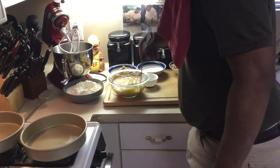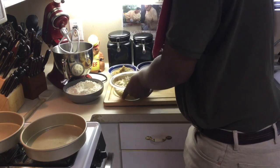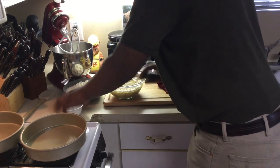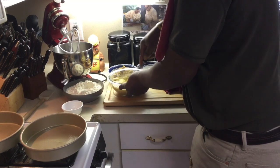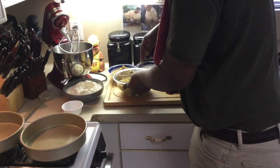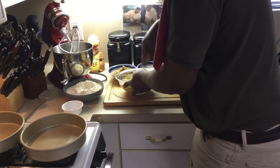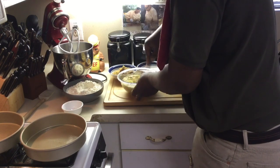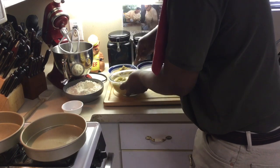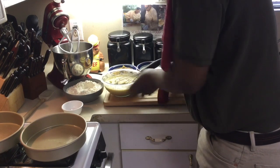Make sure you use an old banana because it's a lot sweeter. Don't use a really green or firm banana — you want the sweetness of the banana. Some hummingbird cake recipes don't even call for bananas, I've noticed, but I always put bananas in mine. I'm going to mix this up really good and set it to the side.